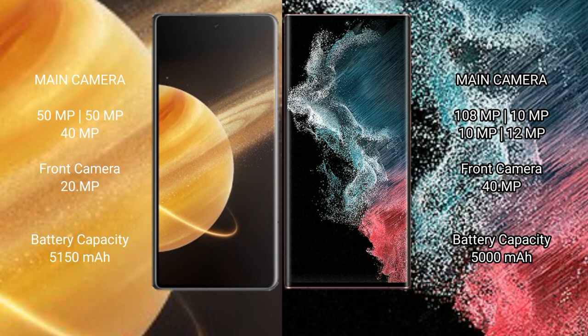The Honor Magic V3 has a 5150mAh battery with 66W fast charging support. The Samsung Galaxy S22 Ultra has a 5000mAh battery with 45W fast charging support.